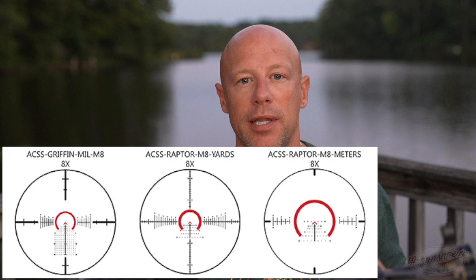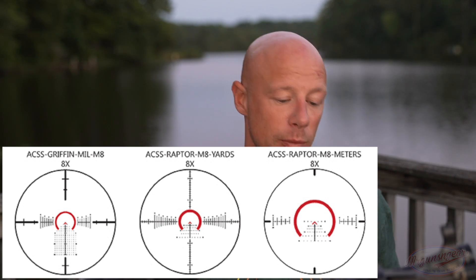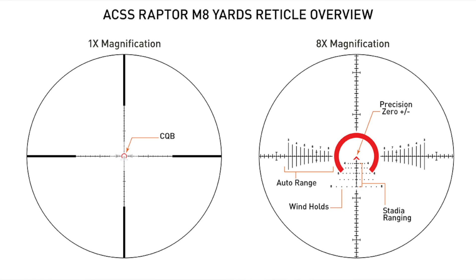Let's delve into the reticle. We're going to focus on the ACSS Raptor versions rather than the MIL version. Looking at the reticle in first focal plane mode, it uses four crosshairs on the edges pushing in — they're very large. This allows it to be very fast on 1x because with FFP scopes the reticle can tend to be very small; these four crosshairs definitely draw you into the center quickly.